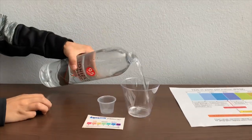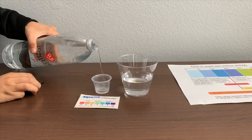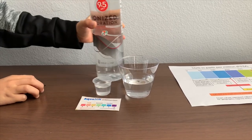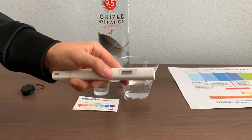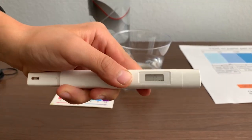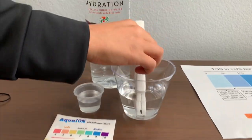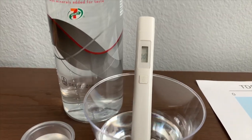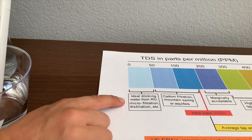Let's pour some water in. First, let's test the TDS level. If you want to buy this TDS tester, check the link down below. Turn on the TDS tester. Make sure it says zero and put it in. 36 — that is ideal drinking water.